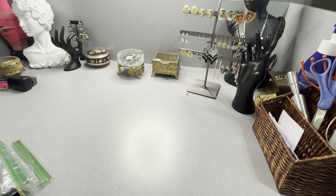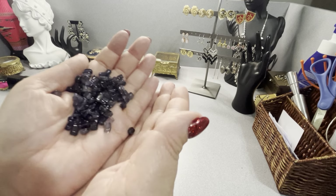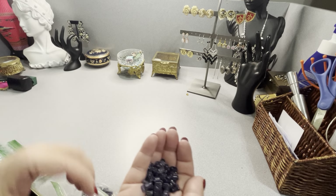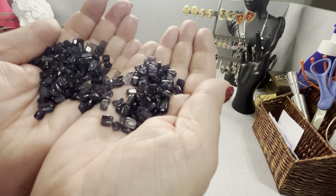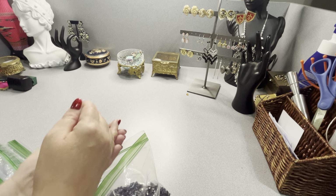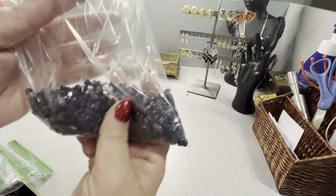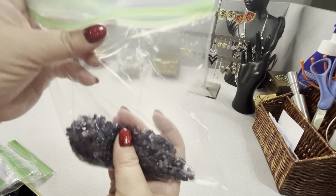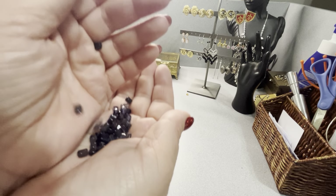These next ones are either iolite or amethyst — I'm not really sure. They are all square, like rectangles, and they obviously also have the drill holes. There are a lot of these. They're like little rectangles — pretty. There's a couple hundred in this bag. These are $40.